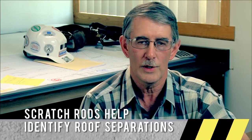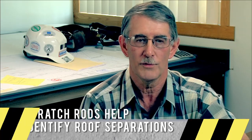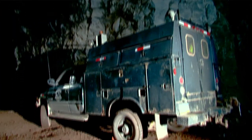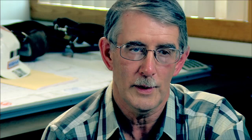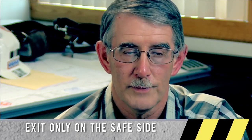We use a scratch bar in the holes in our mine to check for separations. The scratch bar is about a quarter-inch aluminum rod bent 90 degrees on the end and flattened so you can pull it up and down the sides of the hole, and it will catch on any little separations you find in there. When a miner has to park a piece of equipment in the mine, always turn the machine against the pillar, chock the wheels, and never get out between the machine and the rib — always get out into the middle of the road.